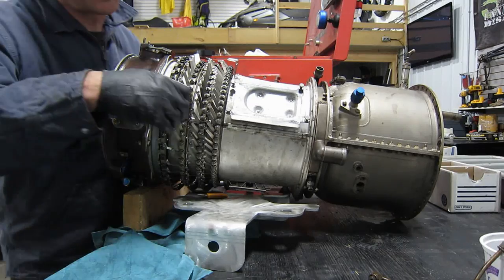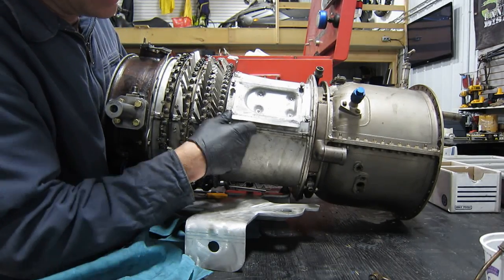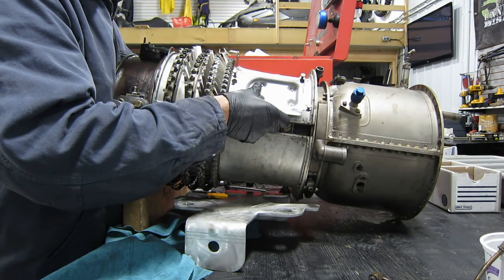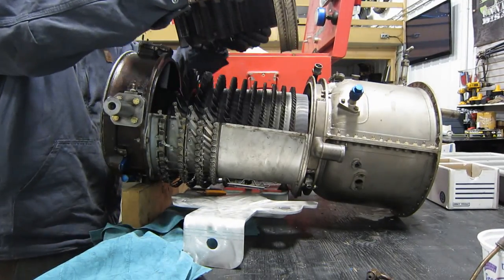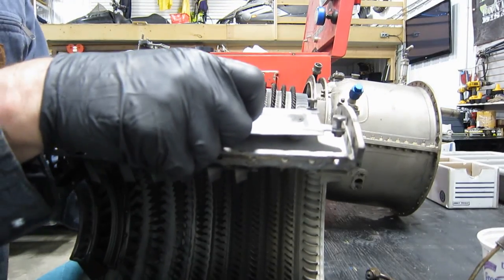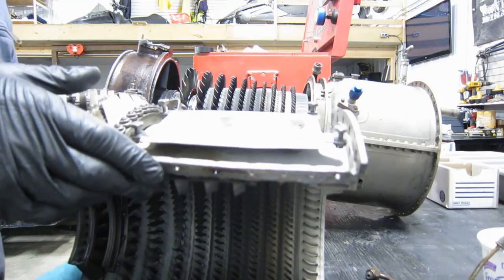And yes, this is a factory approved workbench for a T-58. Here we go. The stators do slide out in modules like that.